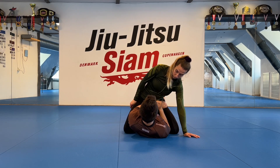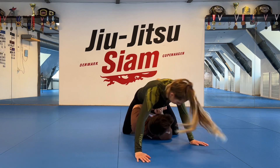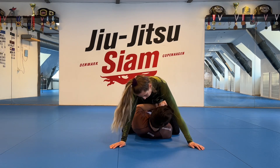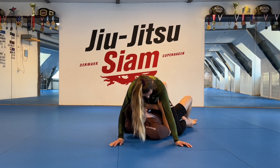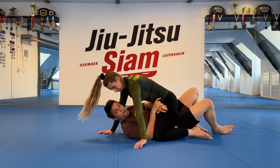From here, if she's sitting tall, I'm going to do a single leg bridge where I basically plant one leg, lift my knee, and bump her forward onto her hands. When she's forward on her hands, her legs are ready to rotate. So look at the bridge here — if she's sitting tall, it's hard for me to move her around and capture an angle.